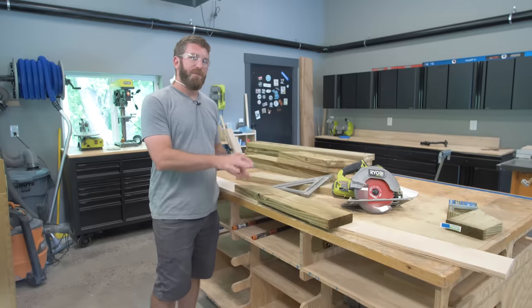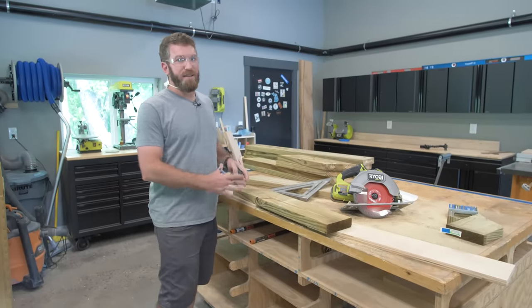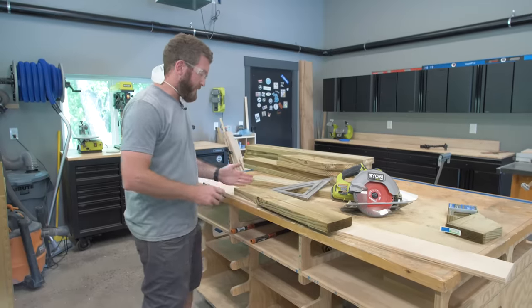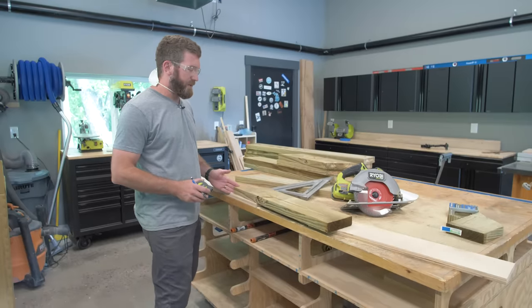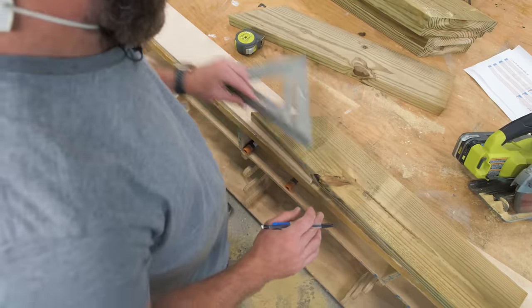I've got my off-cut for the shorter leg, and I'm actually going to use this to make a small cut — this is another piece that's going to be used to help support the seat. I'm going to use this 45-degree angle that I just cut, come over three and a half inches, and then make a 90-degree cut right there.